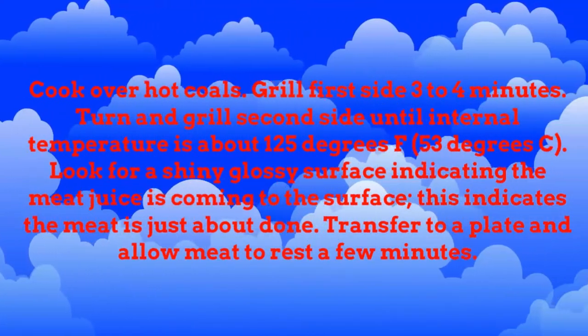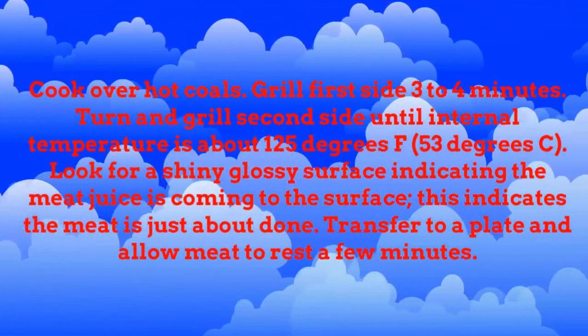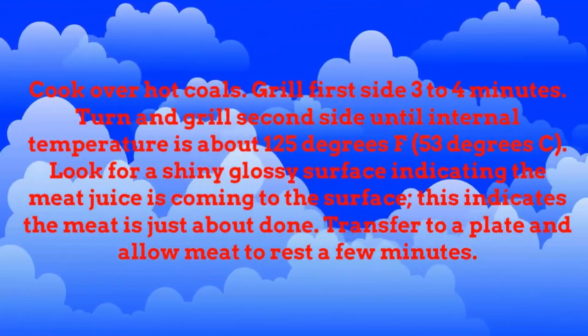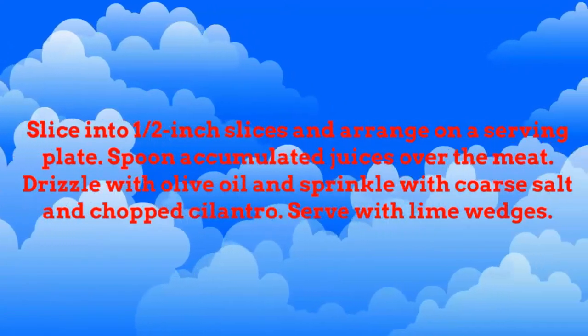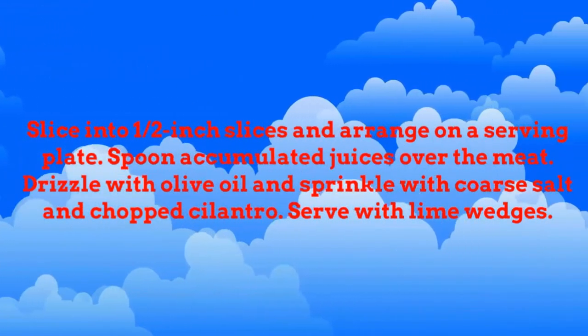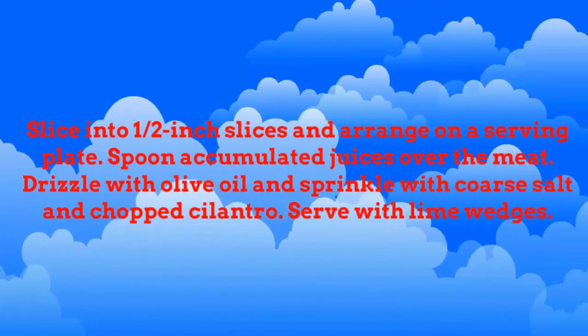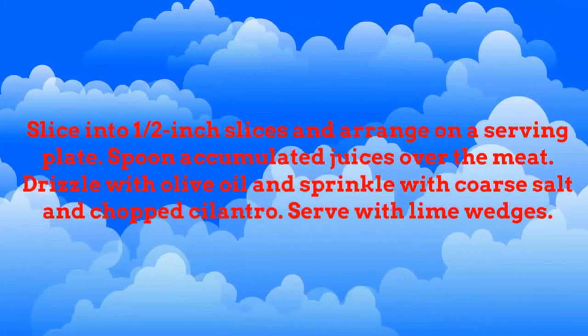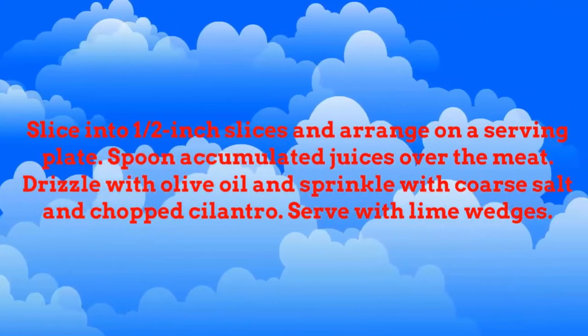Look for a shiny glossy surface indicating the meat juice is coming to the surface — this indicates the meat is just about done. Transfer to a plate and allow meat to rest a few minutes. Slice into half-inch slices and arrange on a serving plate. Spoon accumulated juices over the meat. Drizzle with olive oil and sprinkle with coarse salt and chopped cilantro. Serve with lime wedges.